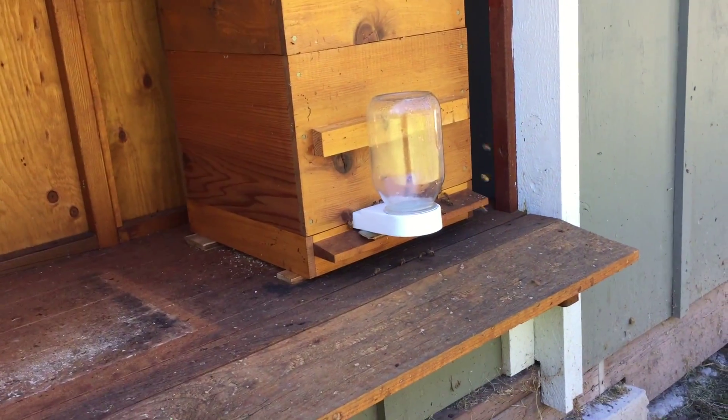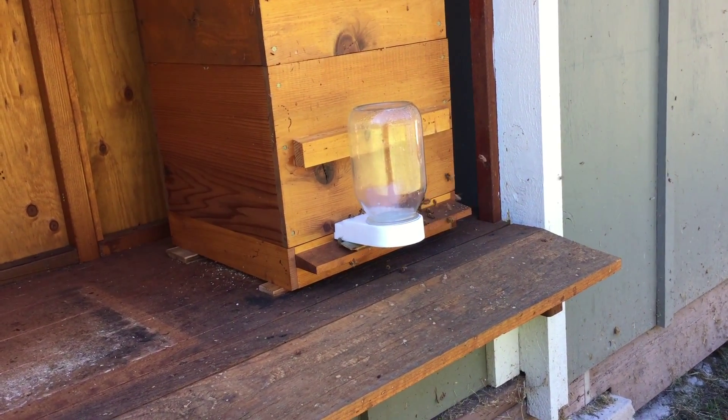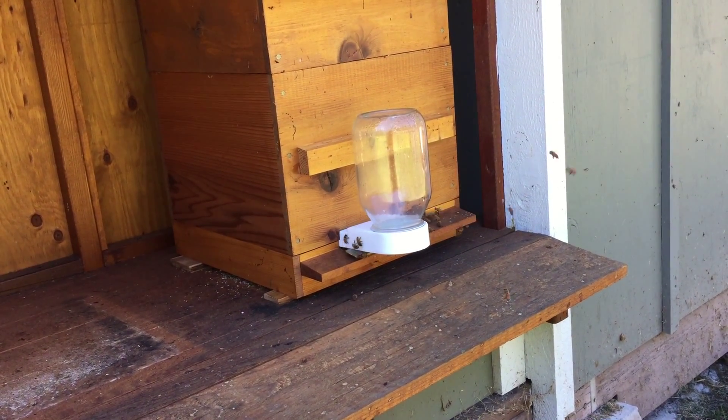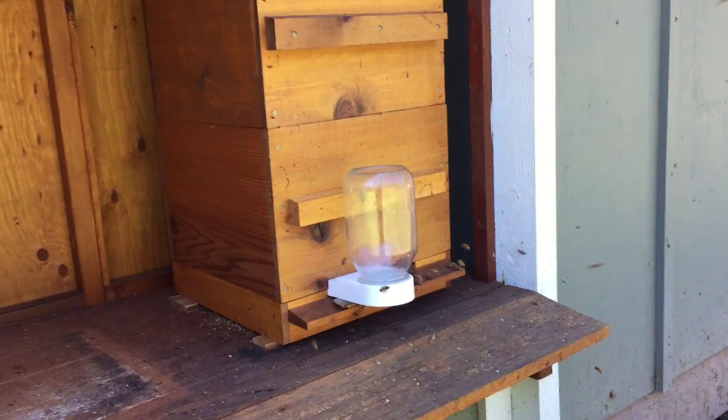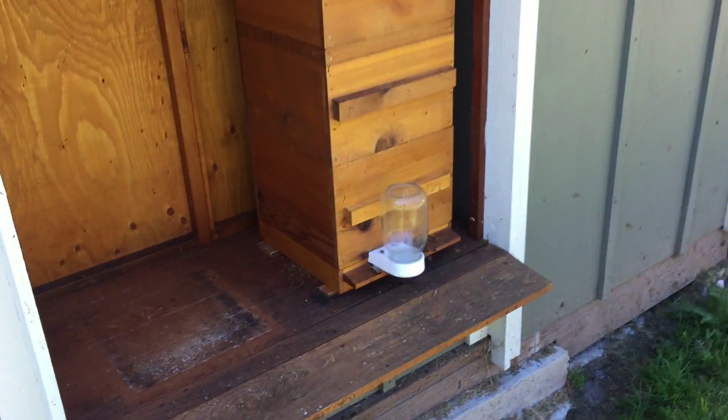So here's the entrance. The problem began at the end of April when this hive, which was going gangbusters, swarmed on me.